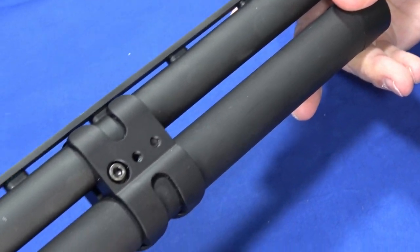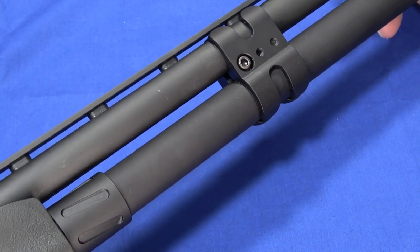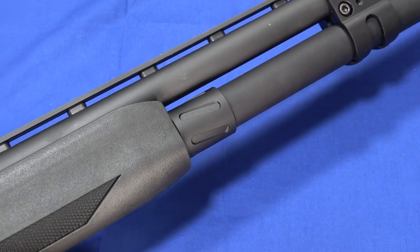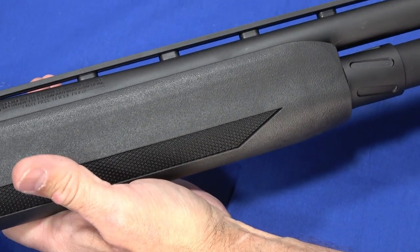You'll see that this does have the vent rib barrel. It comes in two barrel lengths: 22 and 24 inches. This is the 24, and in the 24-inch configuration it's 44 and a half inches end-to-end, and it has a 14-inch length of pull.